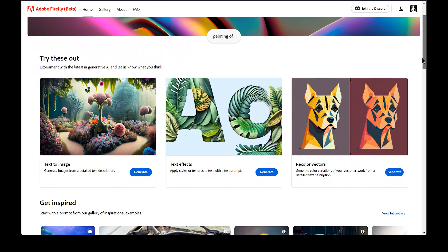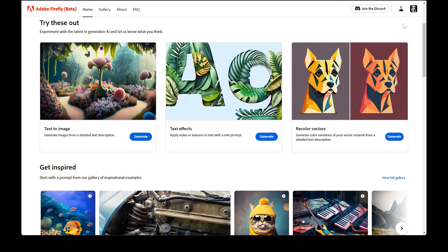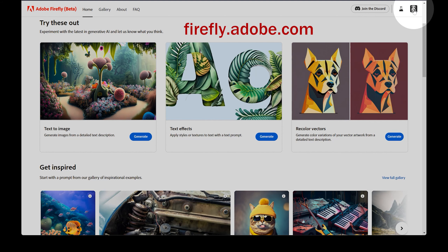If you're curious about what Firefly is, check out my review of it. To get started with Adobe Firefly, you'll need to first apply to join the beta. Once you've been accepted, log into your Adobe account and go to firefly.adobe.com.